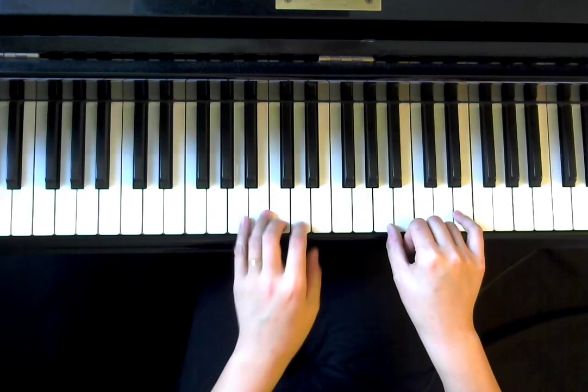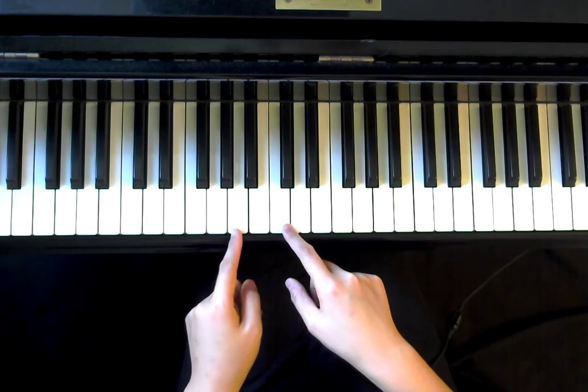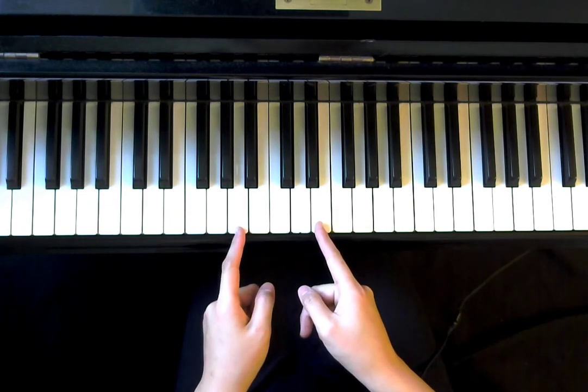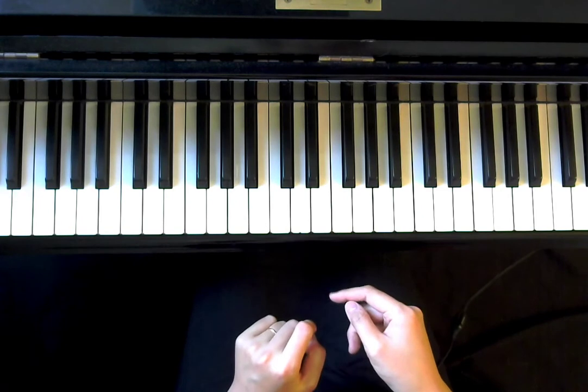First of all, you will see that we're going to start on A instead of on C today, and we're going to use a lot of fifths — I'm talking about in terms of intervals. If you count A, B, C, D, E — five notes — that's a fifth.